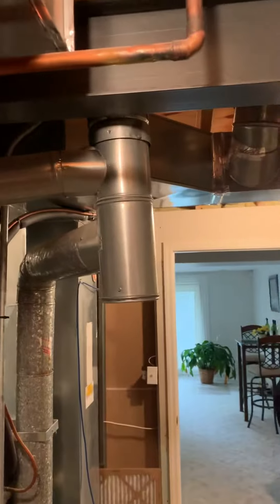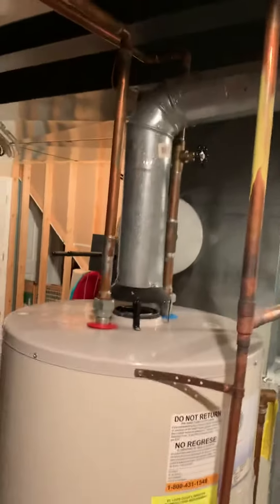If not, we need a five inch T with a four by five by four reducer, then reconnect the water heater piping. A five inch cap is needed as well. If we go high efficiency, we'll look at going out right through the side of the home.